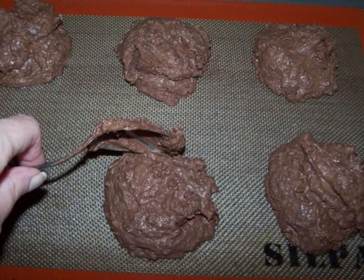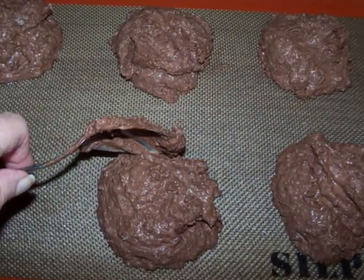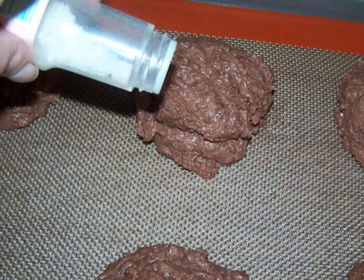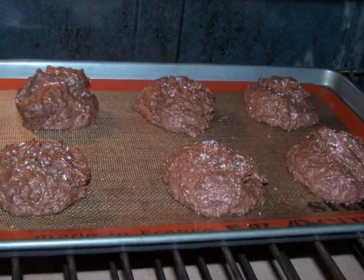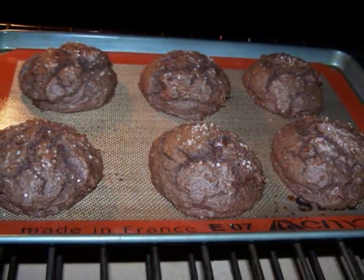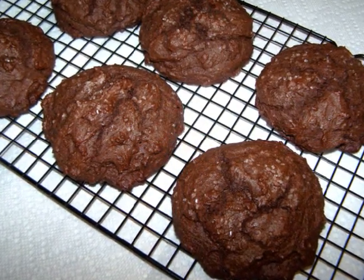Now drop six large dollops of the dough onto the baking sheet. You're going to want to try and get a pretty rounded shape. Then sprinkle them with the coarse sugar and bake them for 11 to 13 minutes. When they come out of the oven, let them cool in the pan for a minute, then remove them with a spatula onto a baking rack to cool completely.